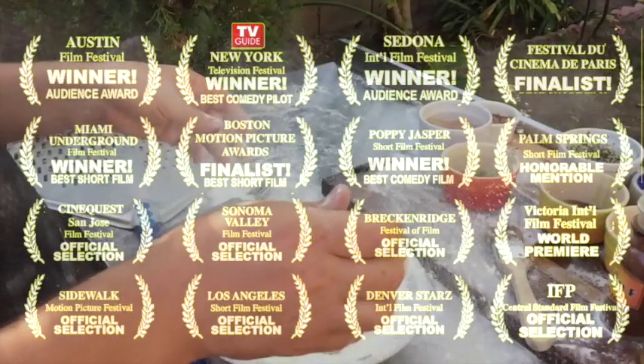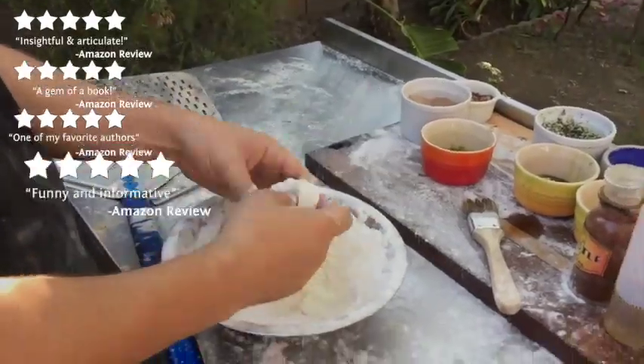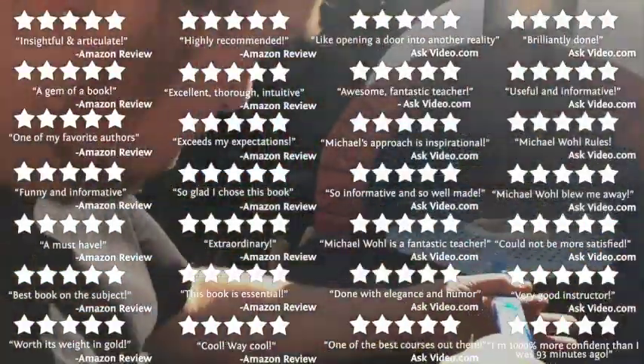When I'm not baking, I'm an award-winning filmmaker, best-selling author, and technical writer, and a beloved educator with more than 100 hours of courses available online.